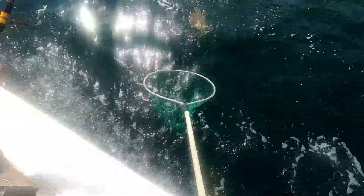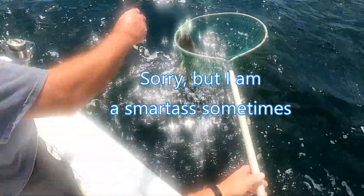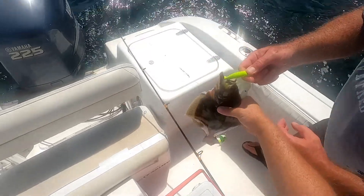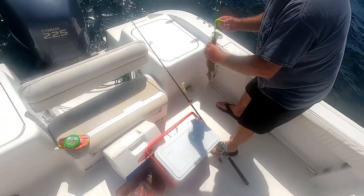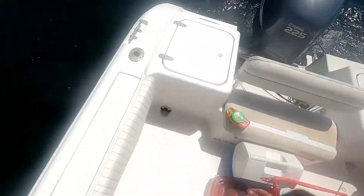Don't you net that one? It's not a keeper, is it? No, okay. There, I netted them. That's a perfect net job right there. I grab them like here, right behind the gills. I try not to squeeze the gills.